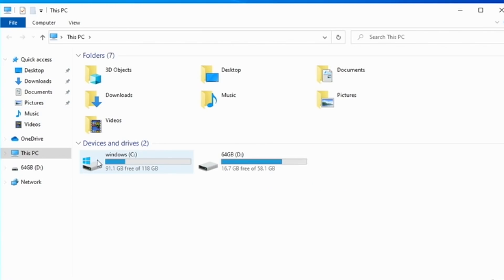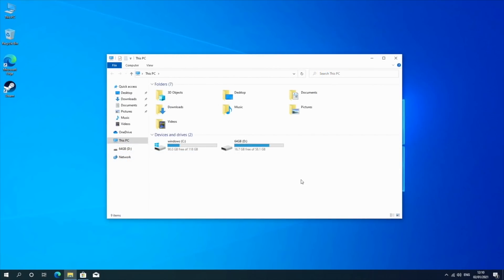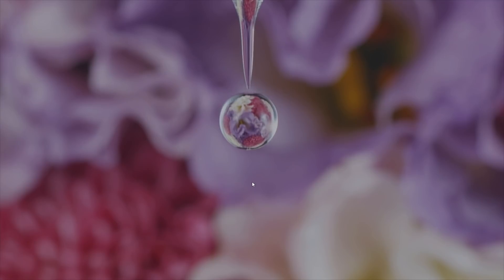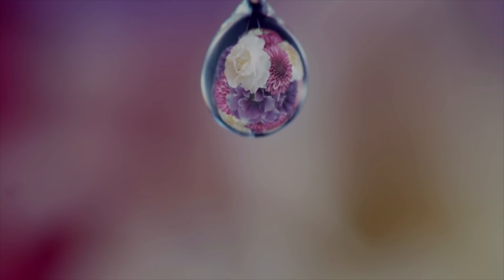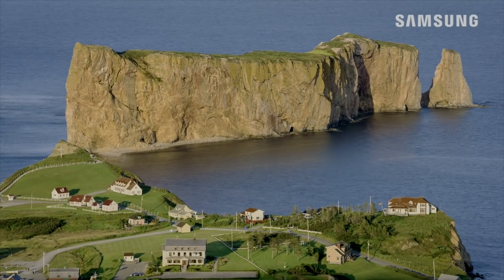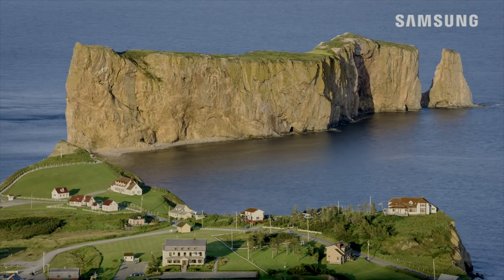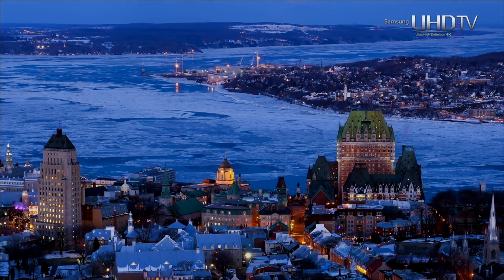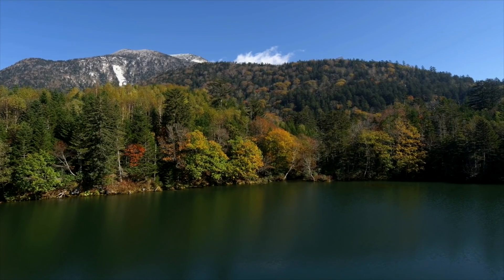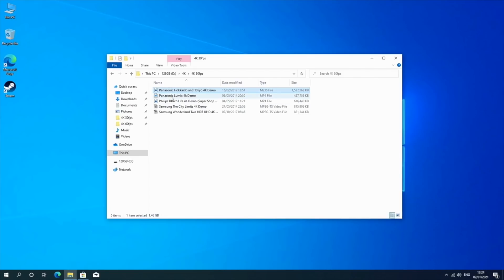Moving on to the storage info: we have 128GB of internal storage from which 118GB are usable and 91.1GB are free. Now let's play some 4K video samples from a USB drive. This 4K video sample at 60fps with HDR — the video is slower than it should be and the audio chops out every now and then making it unwatchable. Exactly the same happened when playing 4K at 30fps samples — the video was a lot smoother but the audio kept cutting out. I tried many different media players but achieved exactly the same result. If you copy your video files directly onto the internal drive then the videos play absolutely fine — we are only getting issues playing from USB.